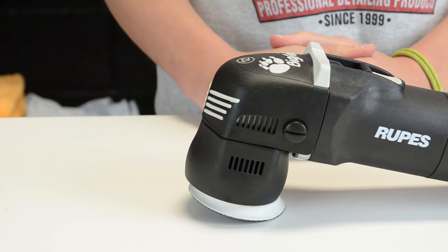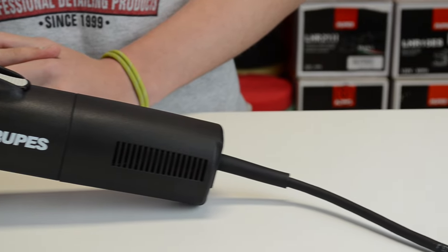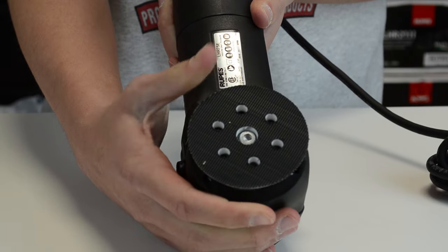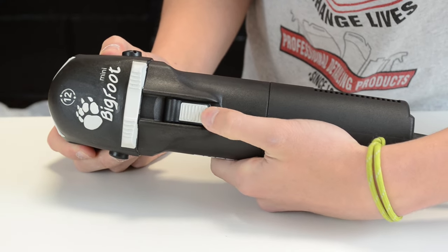The ROOPS LHR75E Mini Random Orbital Polisher is a must for any detailer wishing to obtain perfect results even in the most difficult of areas. Thanks to the backing pad with a small diameter, the LHR75E Mini is perfect in polishing applications on small and intricate areas.